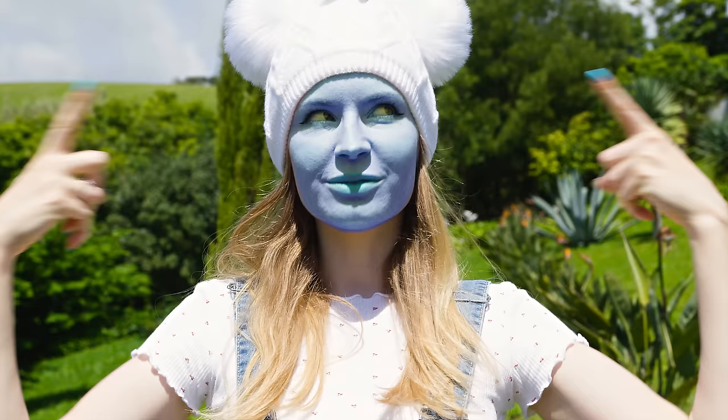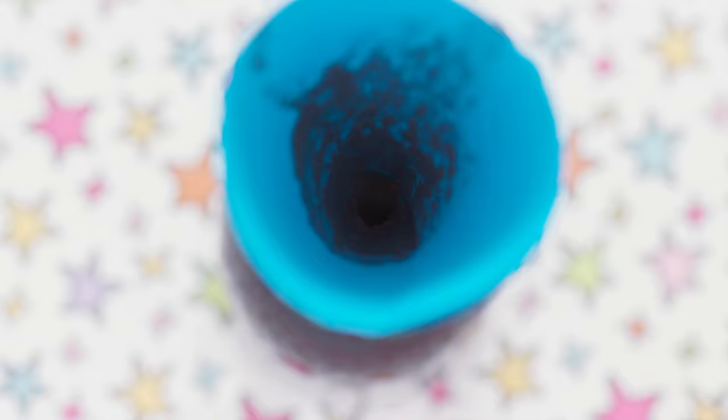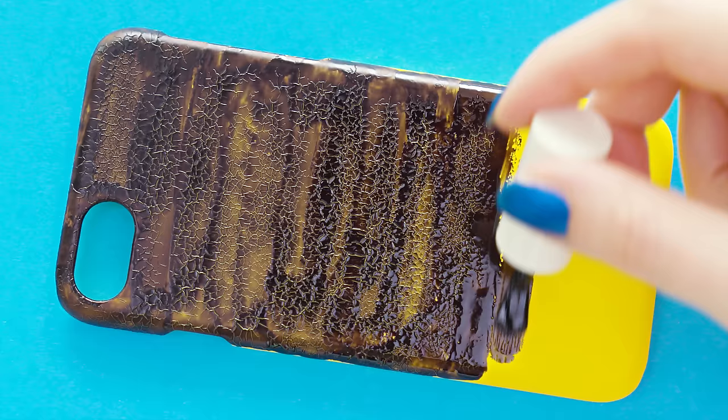How cool would it be if we could change the color of our skin like a chameleon? I would love it, but since that's not the case, at least I can create a color changing phone case. Get a transparent nail polish ready and place a little paper funnel in the opening. Pour in a bit of color changing pigment and ta-da! You have a color changing nail polish which you can use on your nails or on your phone case.